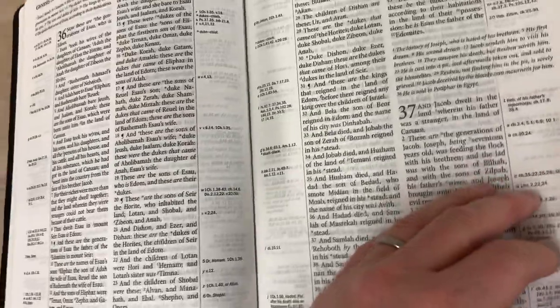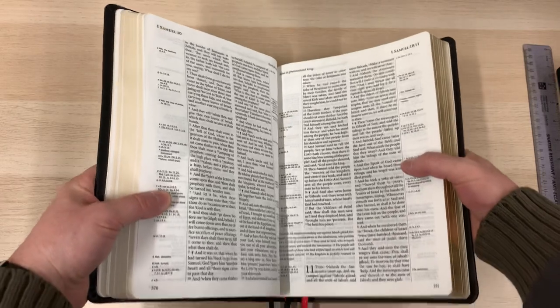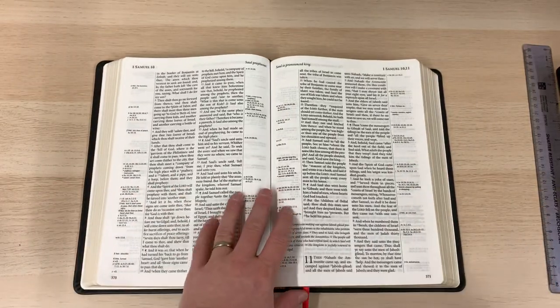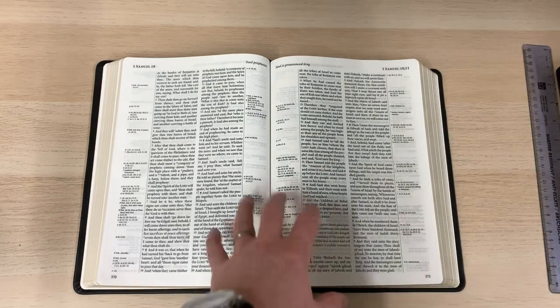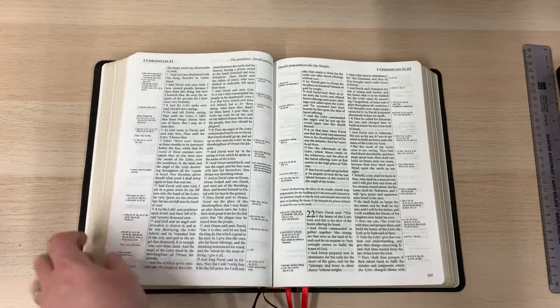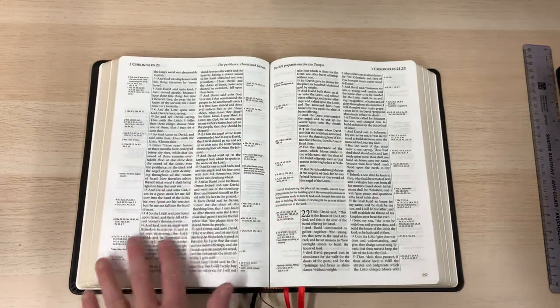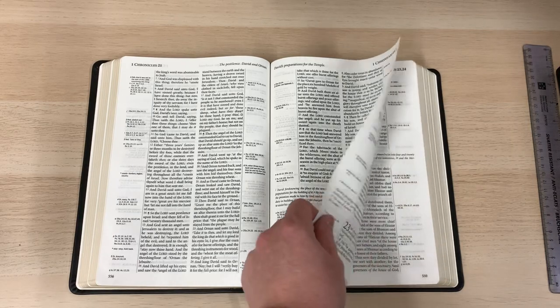These references are so clear. I believe they are borrowed from the Cambridge Concord, so there is a similarity there with the Cambridge Concord, but they have added more references as well — there's a whole raft more. So this is really, really good print and I'm appreciating that.